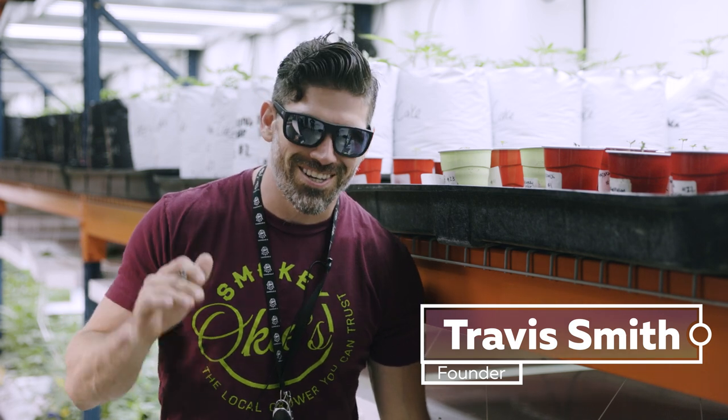Hey guys, welcome back. I'm Travis of Smokey Oakies, and this is gonna be a cool series we're gonna do — it's called 1212 from seed. If you've been following along on the blog or if you're growing at home, you know that there are two photo periods of cannabis when you're growing indoors. You've got to first grow your plant under 18/6 lighting — 18 hours on, six hours off.